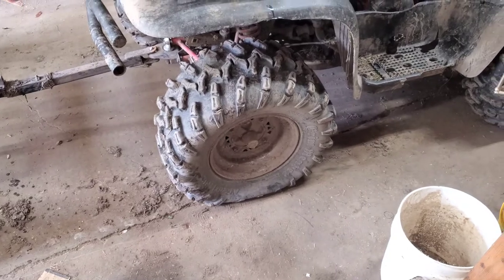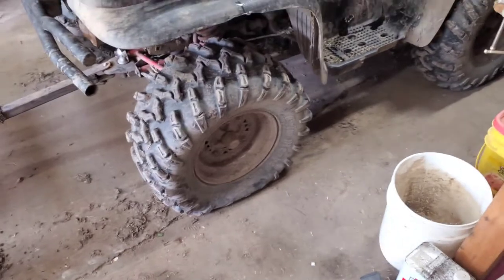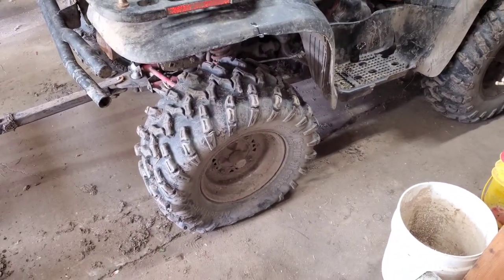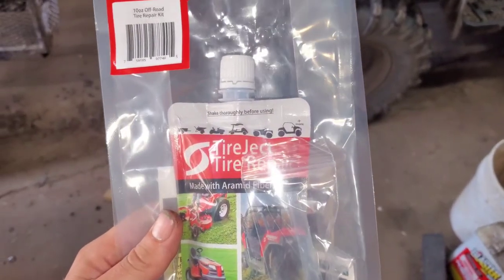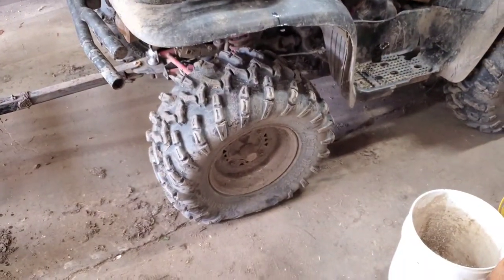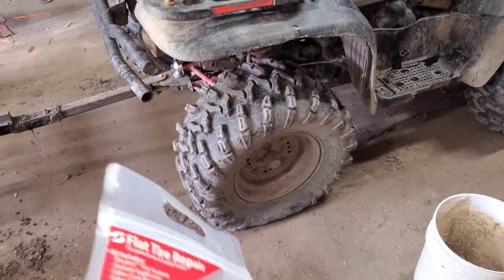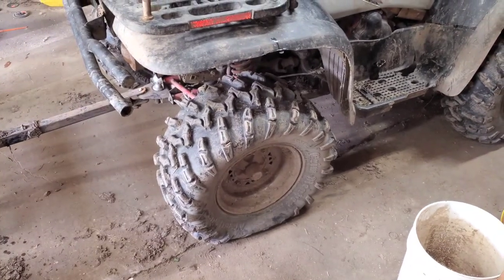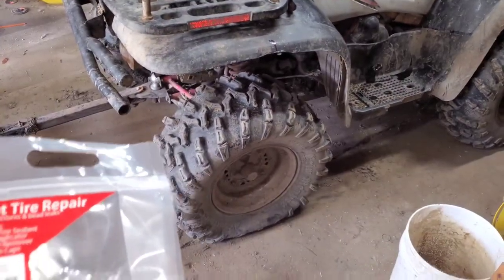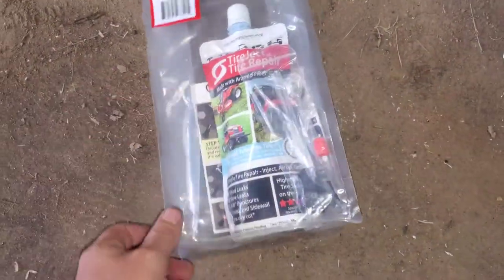Hello everybody out there in YouTube land. Today I'm going to be showing you how to repair an ATV tire with a leak in it using Tire Jet tire repair. In the past I had a different tire on here and used slime, but I was looking online — I have this new tire and we ended up running over a nail and it put a hole in it. I saw online that this had really good reviews and thought we'd give it a try.